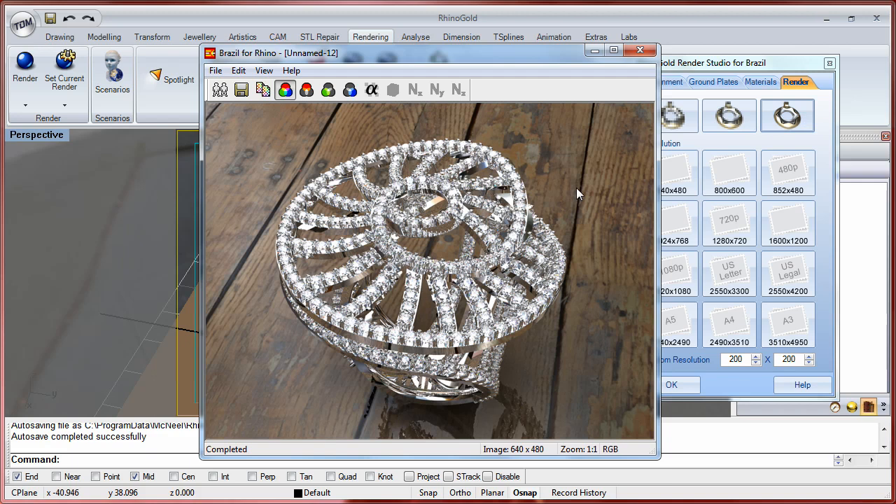This is the first training for Rhinogol Renderer Studio. If you have any doubt, don't hesitate to contact us or visit rhinogol.com or myrinogol.com. Thank you very much.